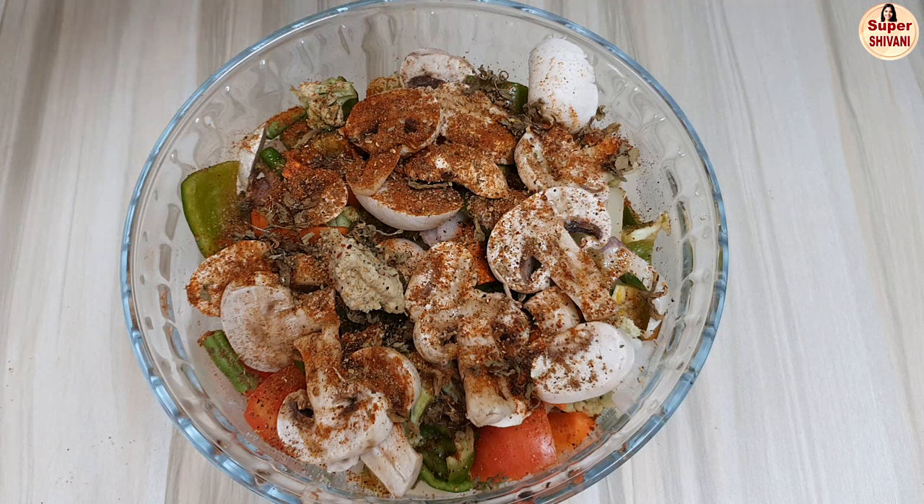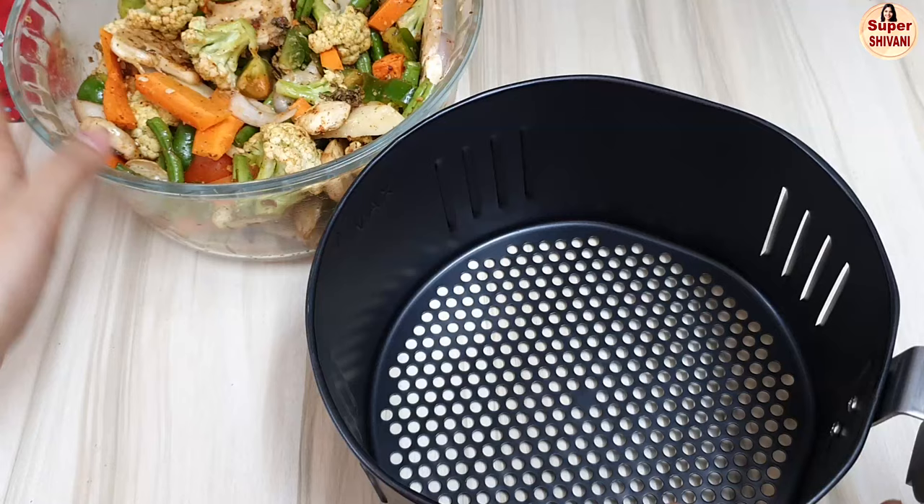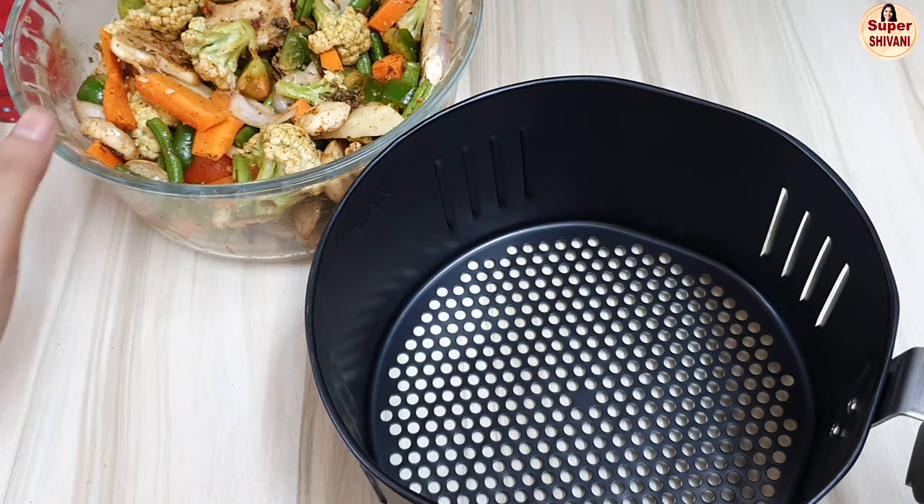Add the pizza oregano and any seasoning. Add the seasoning and red chili powder. We will mix all the vegetables. I have mixed these vegetables and put them in a basket.